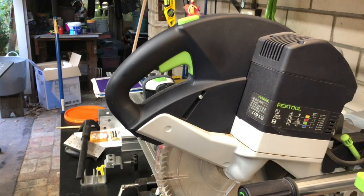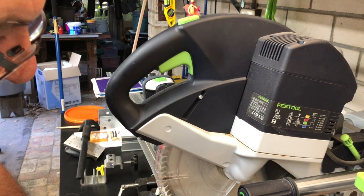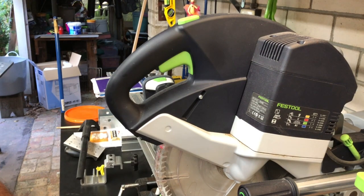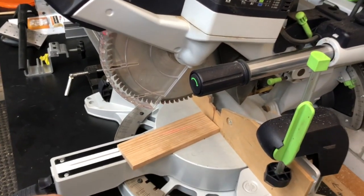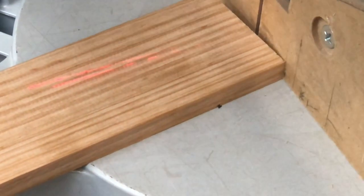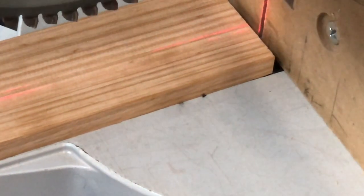Good day everybody. Today I saw on Dave Stanton's live site that somebody had mentioned — I think it was even Dave — that he loves his little laser light, the laser light that comes from the Kapex saw. As you can see, the laser light looks a bit sketchy — sort of half there, half not there.